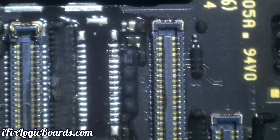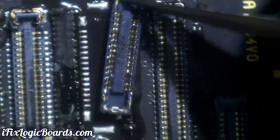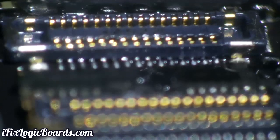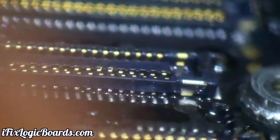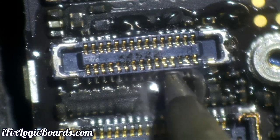After that, put fresh flux and apply leaded solder on the pads and align your new connector. I like to put it on the side, look through the microscope, and align the connector with the pads underneath. Then use your soldering iron to tap a few pads and connect them to the connector — that way when you heat with hot air it stays aligned and doesn't fly out.